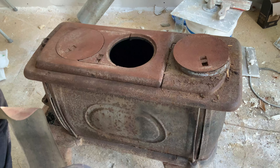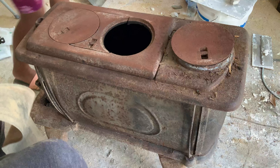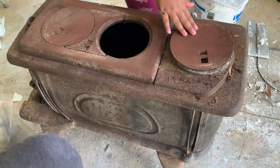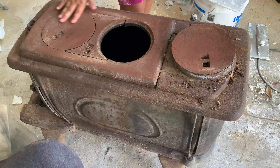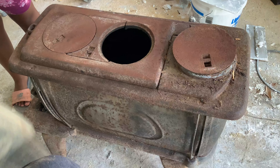Okay, this is an old wood stove. What year is it? 1977. This stove is 1977.